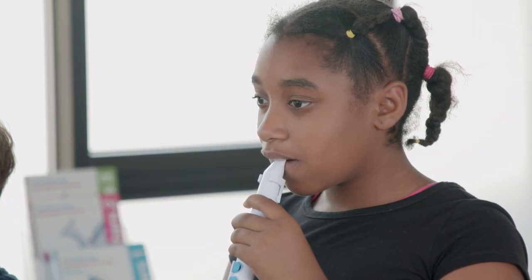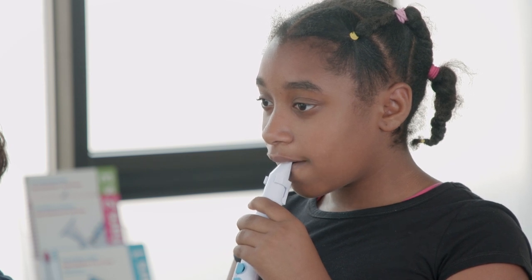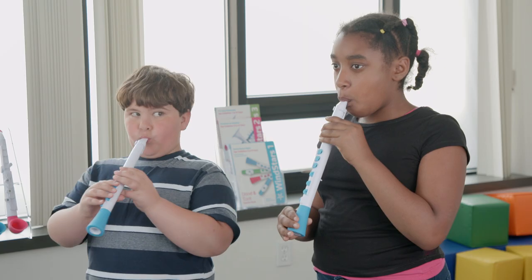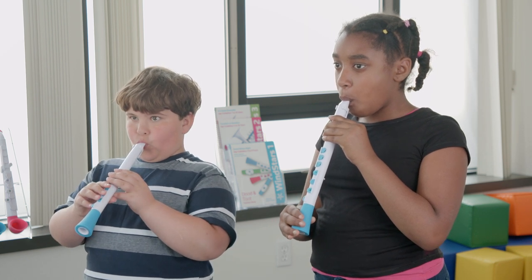Instruct students to start by resting their upper teeth on the top of the mouthpiece, approximately halfway down. The bottom lip should cover the lower teeth and make a cushion for the reed. The instrument should be angled slightly away from the body, but the ideal position will be different for everyone.